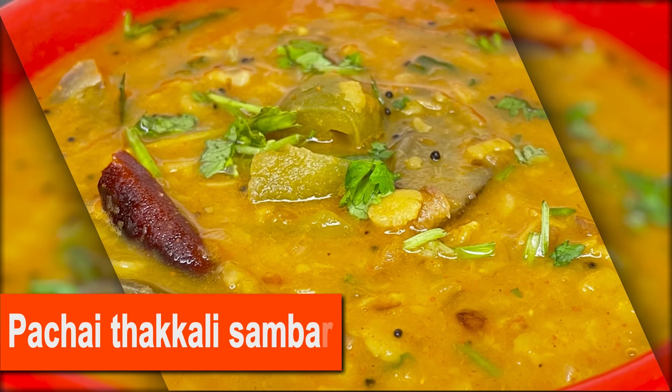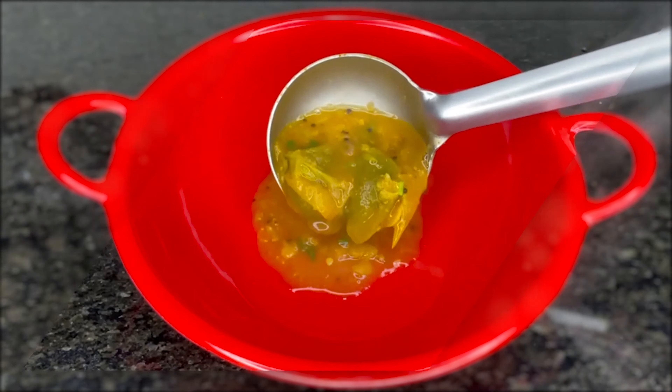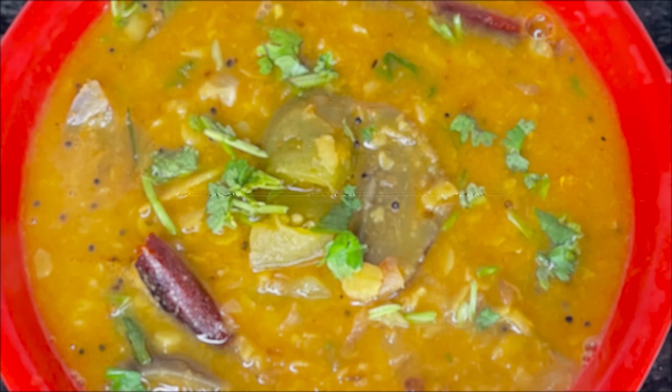Welcome to our channel. We are going to show you the recipe of Thakali and Sambar. You can see the Sambar is very tasty. You can see how you do it.